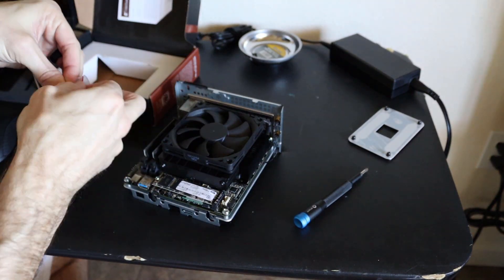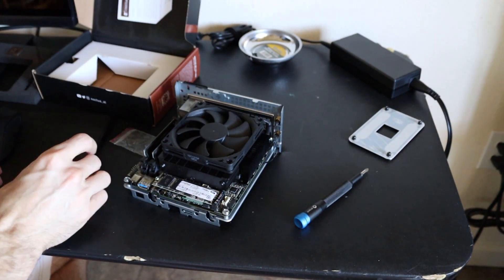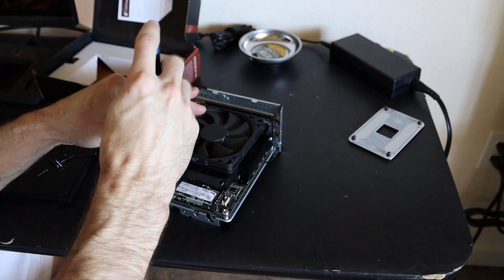All the fit and finish on Noctua parts is actually very high quality. That's one of the reasons why I went with them over the AMD choices.